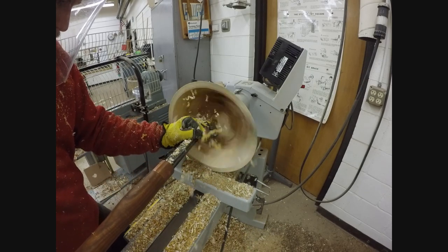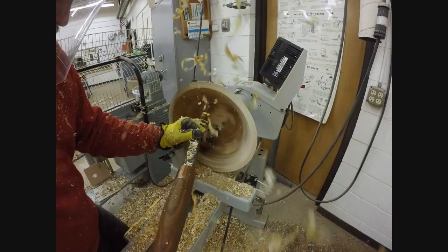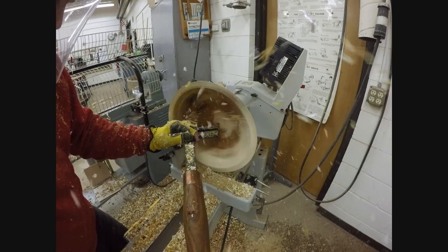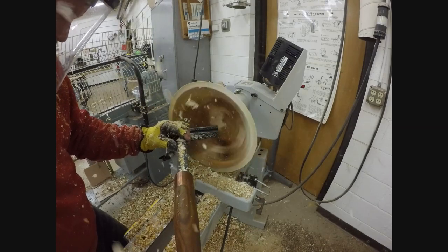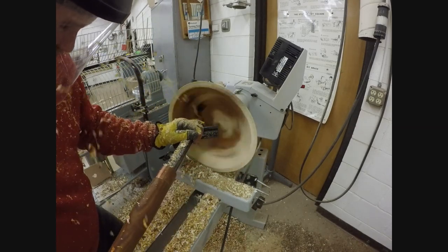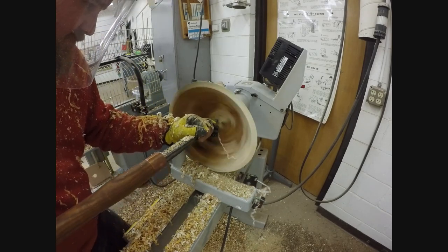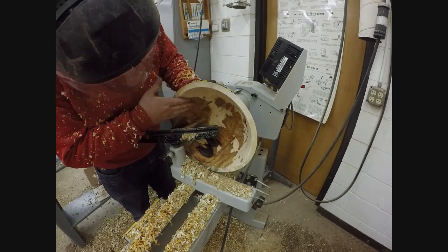Very thin cut, giving me a very smooth, even, rounded cut surface on the bottom of a bowl. Very, very light pressure here, giving me an extremely smooth cut off of that tool, reducing the amount of time I have to spend sanding. Because this handle is so big and so heavy, the thermally modified ash really held up nicely, felt good in my hand, and has been doing a great job for what it's designated.